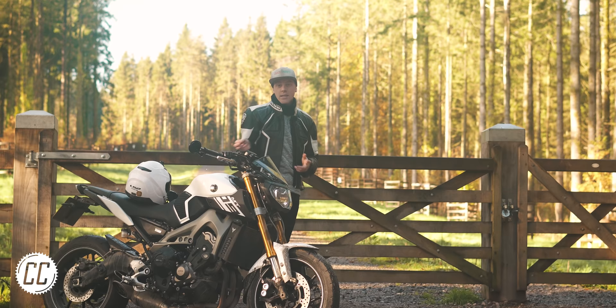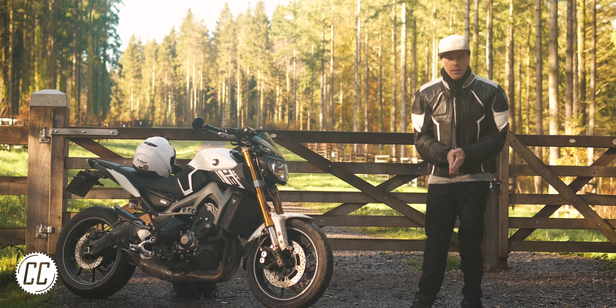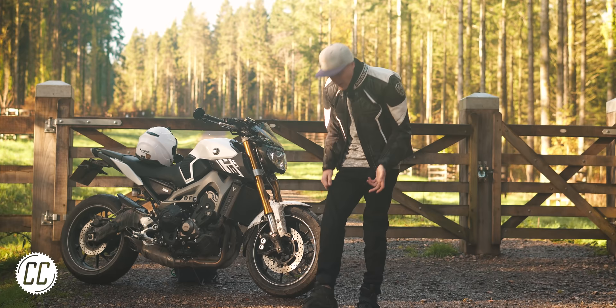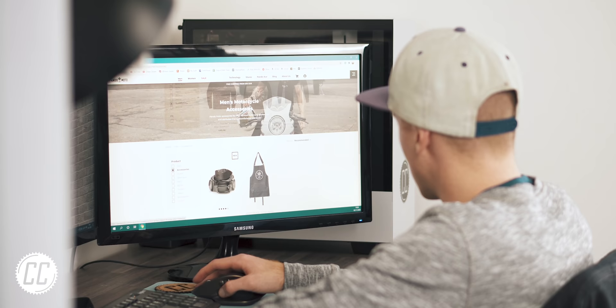When Panda Moto came along eagerly and generously offering me a chance to try out their new Steel Black O2s for a video, I honestly didn't really see the point. I mean, it's not the latest generation MT-09, there's no new electronics or upgraded engine. What could you possibly do differently with a pair of trousers? But then, while scrolling through their website, I suddenly noticed an apron.